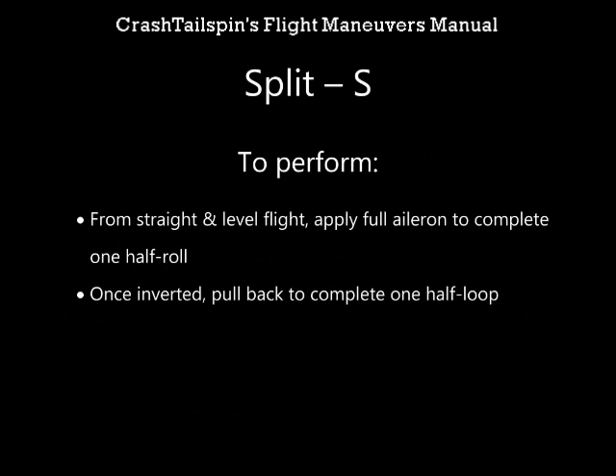To perform a Split S from Straight and Level Flight, apply full aileron to complete one half roll, and once inverted pull back to complete one half loop.